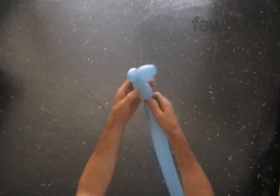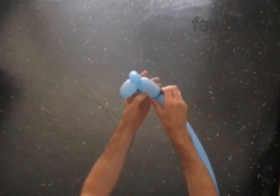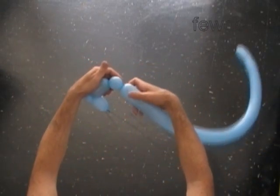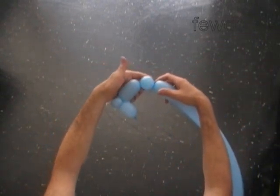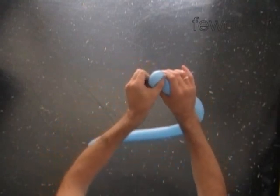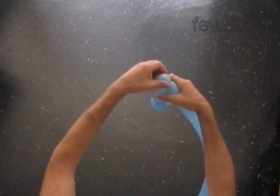Twist the third four inch bubble — it is the neck of the snail. Then twist the fourth soft one inch bubble. Lock both ends of the fourth bubble in one lock twist. The fourth bubble helps to keep the neck in a fixed position.